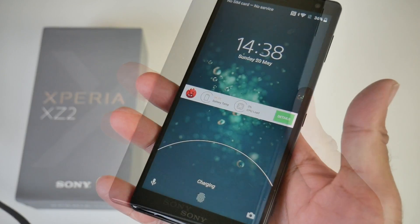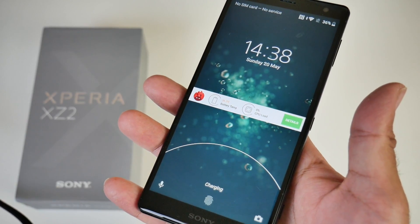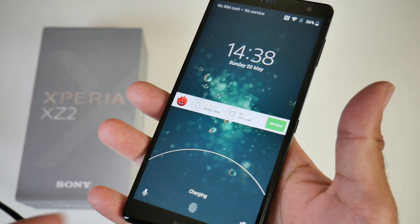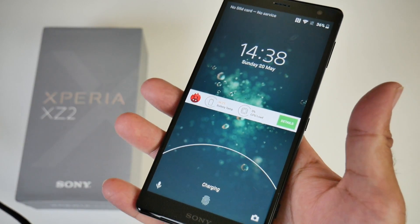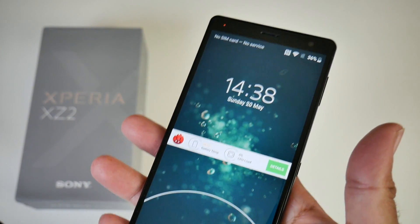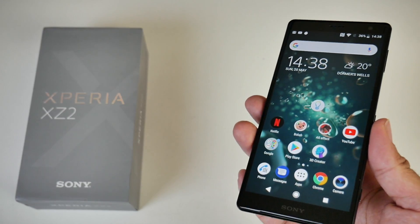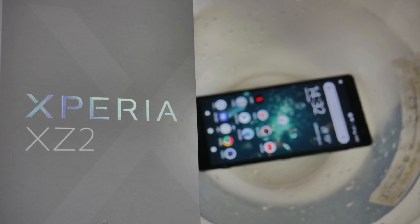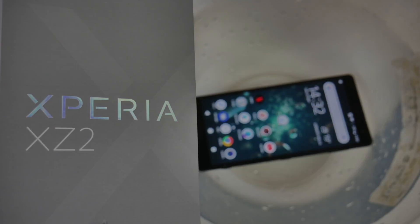Oh, it worked! If you go swimming with your Samsung Galaxy S8 or S9 it will give you a message that the port is wet, but this one is charging straight away coming out of the water. I haven't tried to dry that port in any way and as you can see it's charging absolutely fine. This is no doubt a very good IP68 waterproof smartphone — Sony Xperia XZ2.